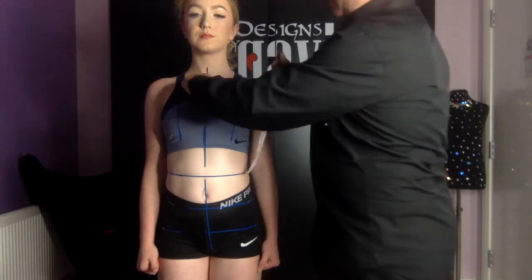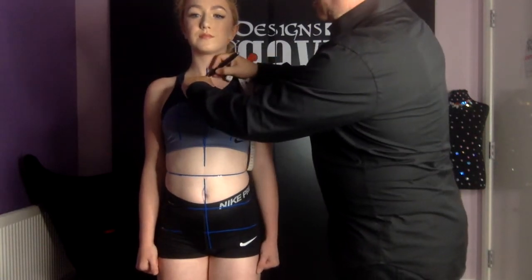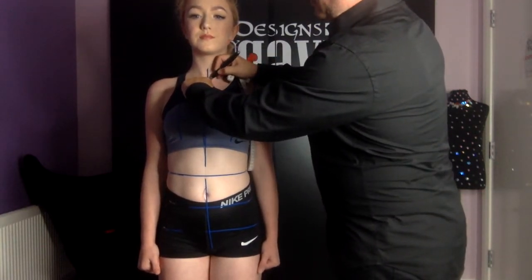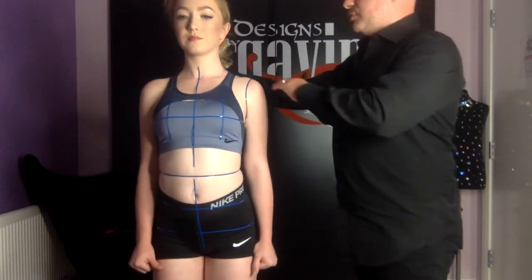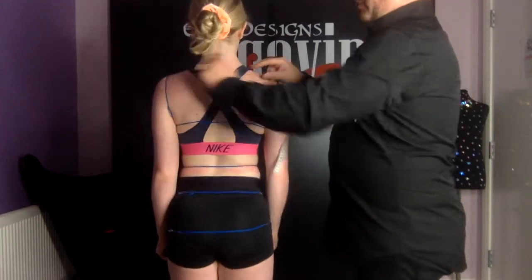When I find that bone I'm going to mark a line at my fingertip to indicate this point. We already have our side neck point marked from the previous video and I'm going to mark the back neck point.